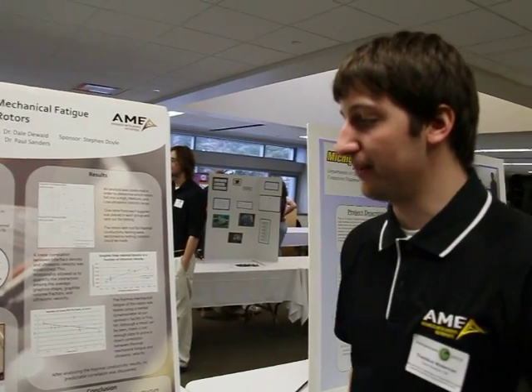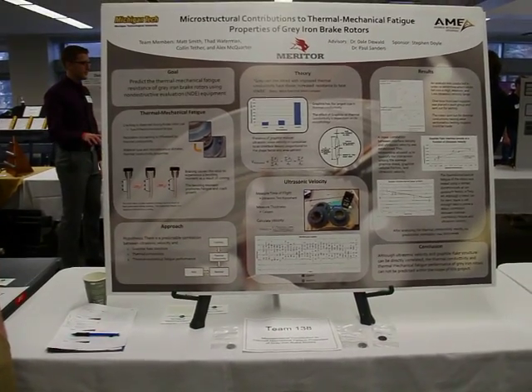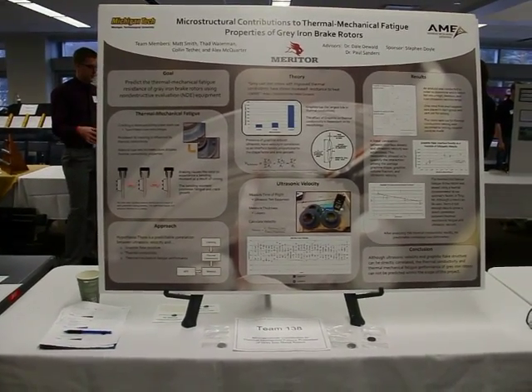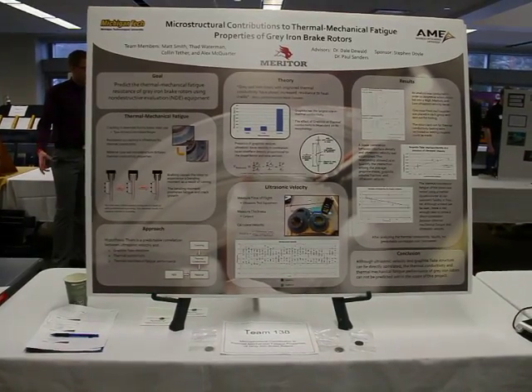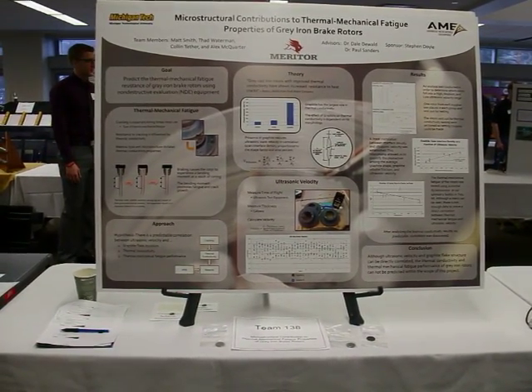To give a brief overview of some of our results: after we obtained the ultrasonic velocities, we were able to compare them to the properties we tested from the brake rotors. When we compared the ultrasonic velocities to what we refer to as an average shape factor times the percentage of graphite, we were able to find a direct linear correlation, which means our ultrasonic measurement is actually measuring the morphology of the graphite flakes within the gray iron.